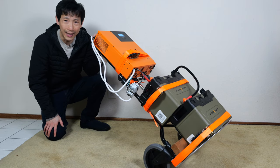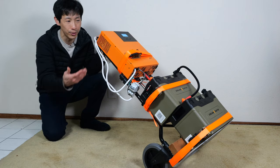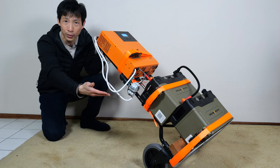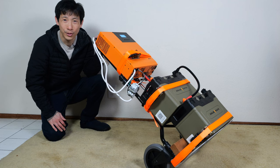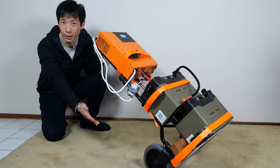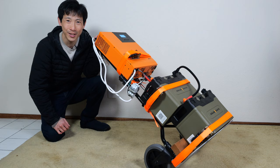If you guys are interested in the GoldenMate batteries with the Bluetooth connectivity, check out my affiliate link down in the video description below. Hope this video helps you guys out on building your own. Thanks for watching this video — hope you guys enjoyed it.